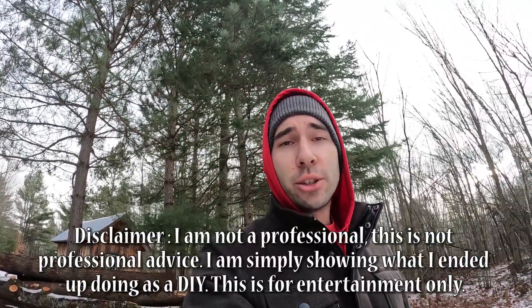Good day folks. My name is Alex. Welcome back to Dragonfly Projects and Homestead. Today: DIY radon mitigation system.